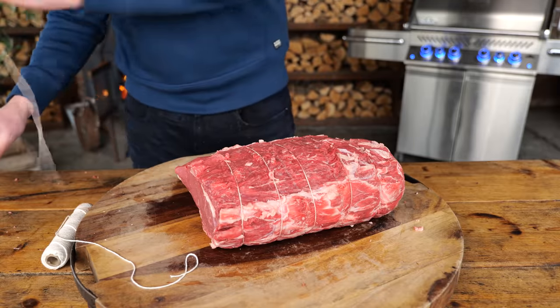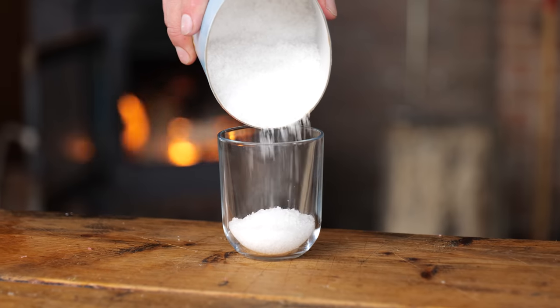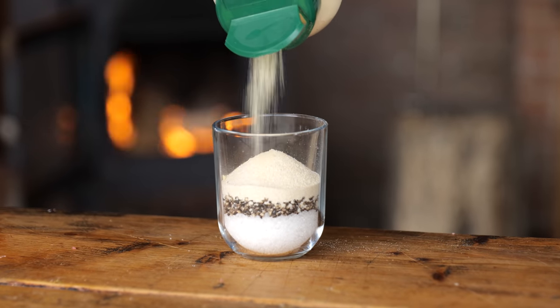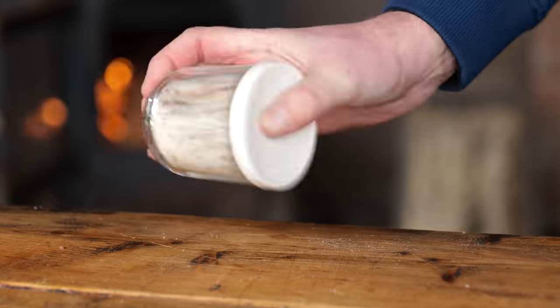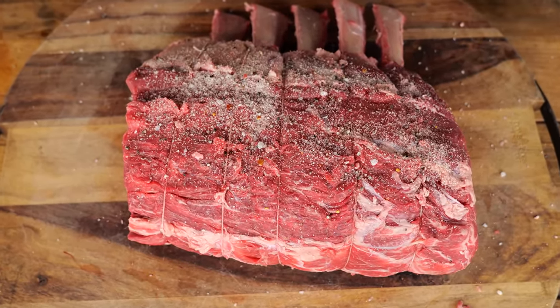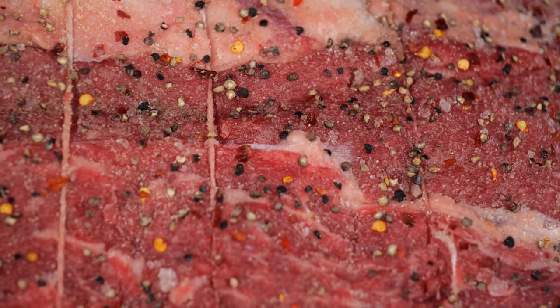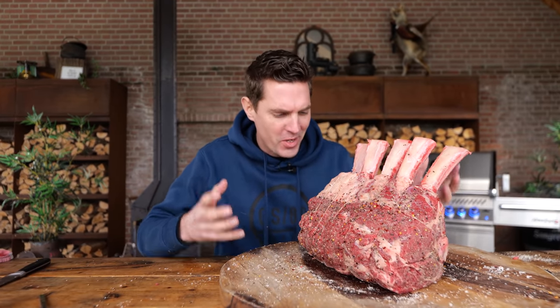Now it's time to make some seasoning. For a rib roast you always want something special. I'm starting with one part light sea salt, half a part ground black pepper, one part onion powder, a quarter part garlic powder, and a quarter part chili flakes. Mix that all up and apply it to the beautiful roast. The fragrances that come off this rub when applying it to the meat are insane. Look at this beautiful roast — it's ready to go.